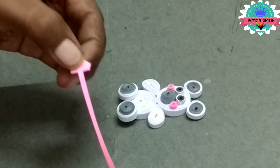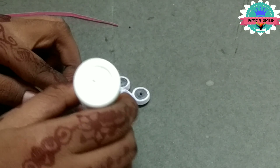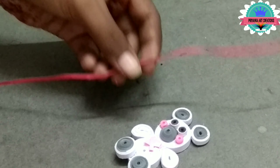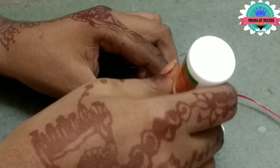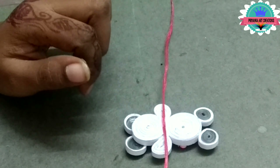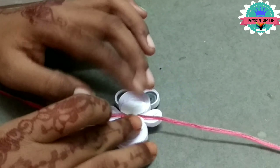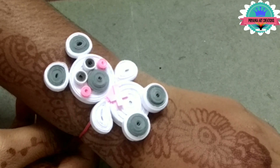Make a tie for the teddy bear. Now take a thread and attach teddy bear to the thread. Now take a piece of paper and attach to it. Now the teddy bear lucky is ready.